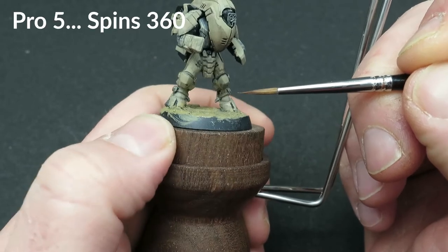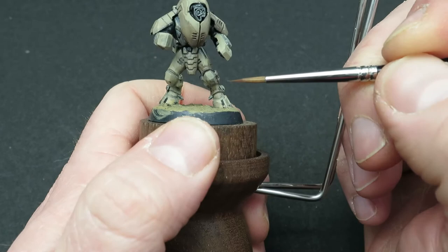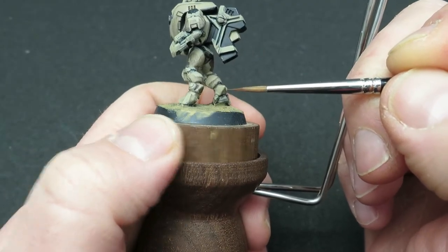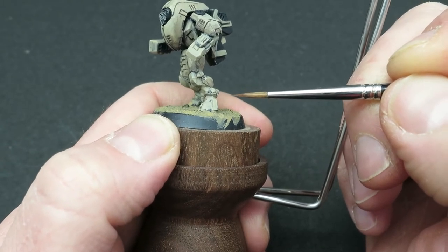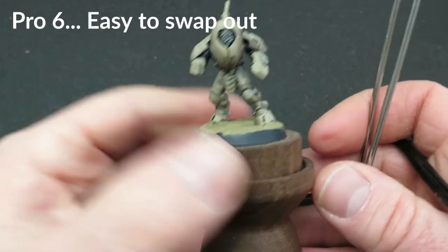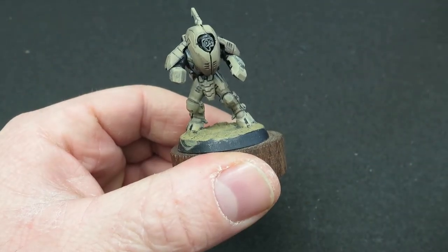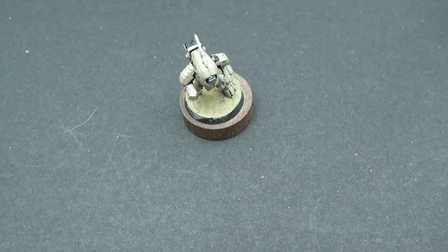Because the caps spin on a magnet, you have a full 360 degrees of movement to go around the entire model without even moving your painting hand. Whilst they're very easy to move, there is still some resistance so the model isn't just spinning around freely. These magnetic caps are really easy to swap out. When the model is attached to the base like this, you can put it down and it acts as a drying stand as well, so you can sit it on your worktop whilst you work on something else.